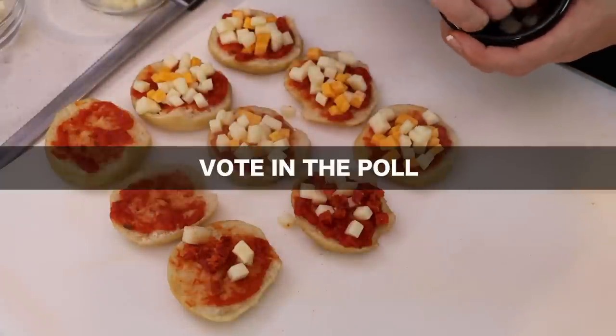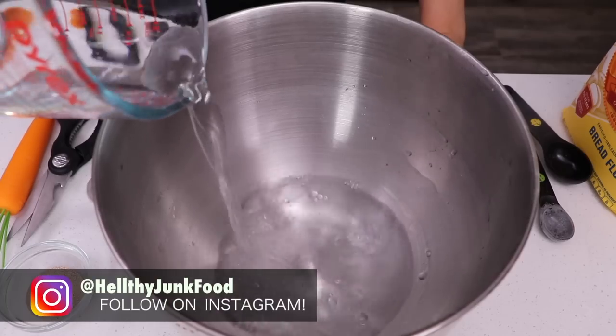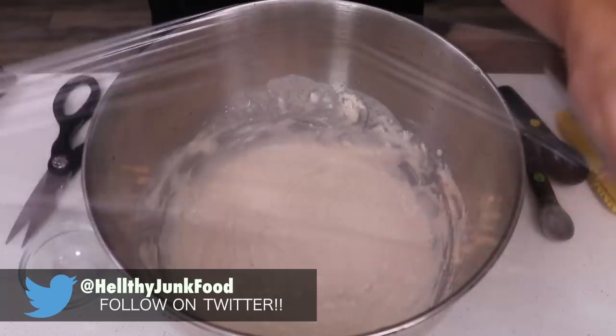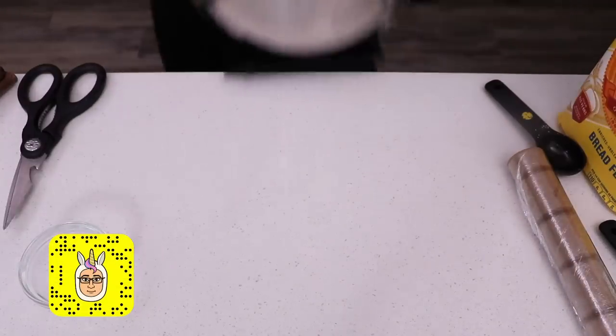Make sure you vote in the poll which one you'd rather have. In a large bowl add in room temperature water, bread flour, yeast, and stir. Cover with plastic wrap and rest for two hours.